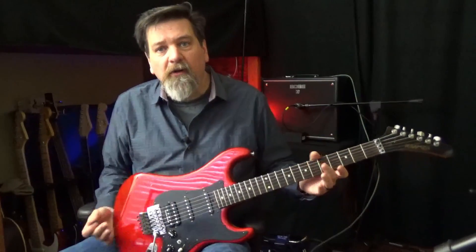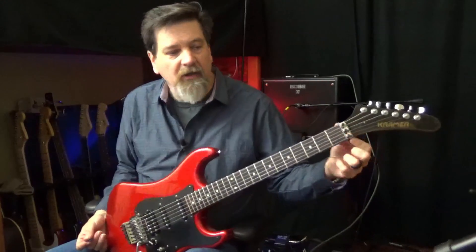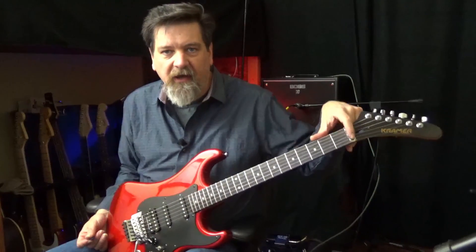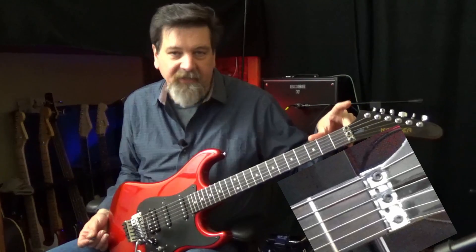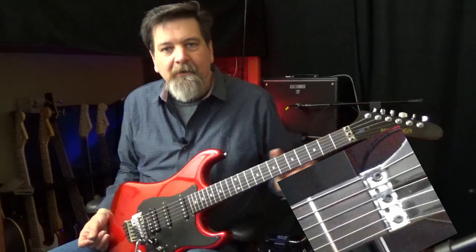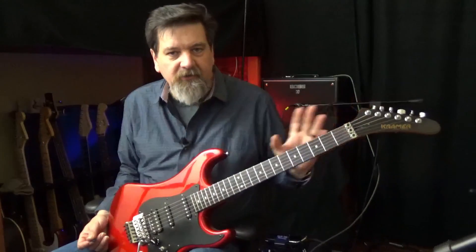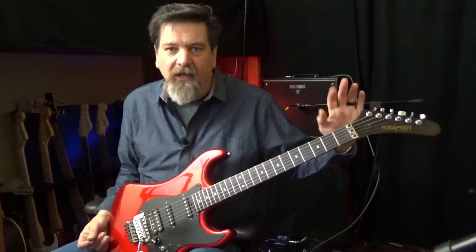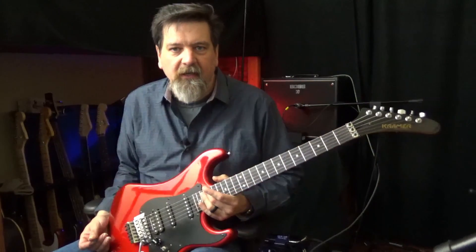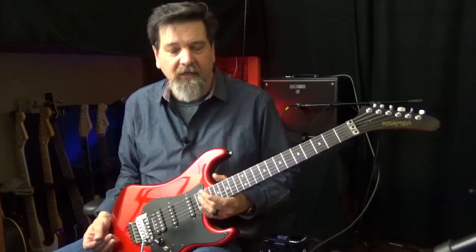So what are the differences? Well, with a Floyd Rose system you actually have locks across the nut here, and I've got a close-up photo so you'll be able to see how we actually clamp down the strings. This can get a little confusing because when you first set up the guitar and get it in tune, you clamp this down and then you have to retune it. You might ask, how do you tune it if the strings are prevented from moving across the nut?